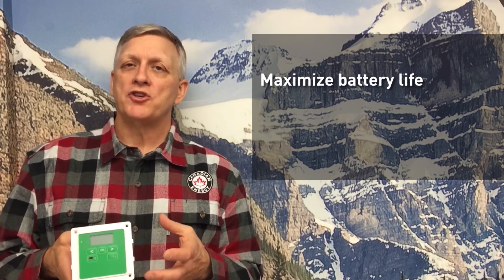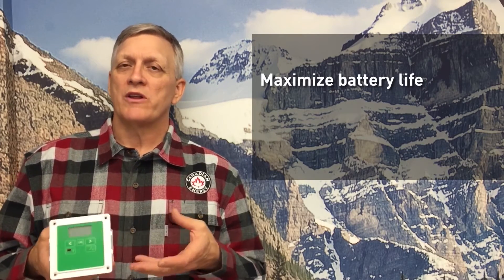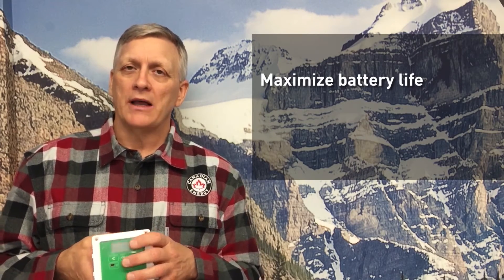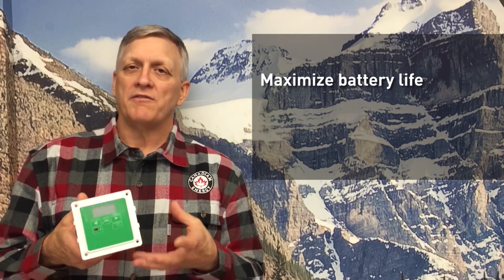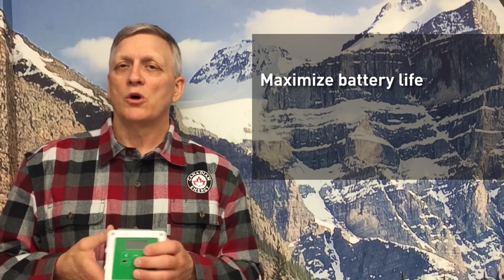With the battery monitor you're going to maximize your battery life. We know that controlling depth of discharge is one of the best ways to maximize battery life. This would be the device that controls that better than other devices that are controlled solely on voltage.